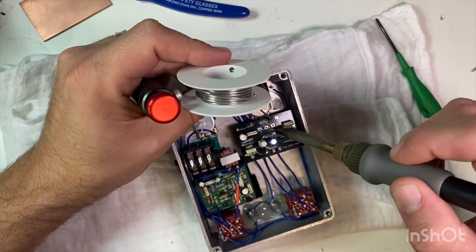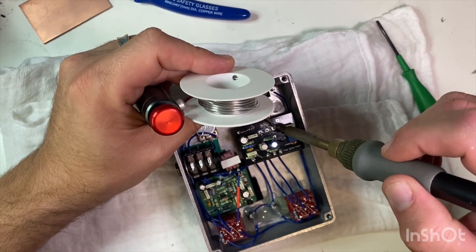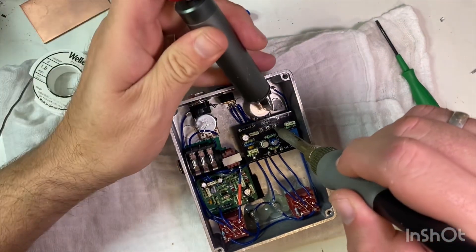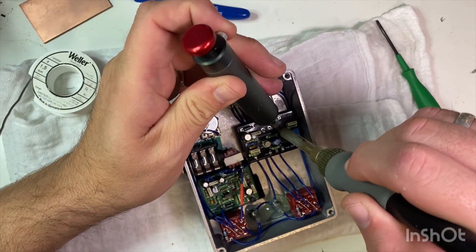This bit's proving difficult to get out. It's the ground lug. I'm just going to add a bit more solder and see if I can do it that way.